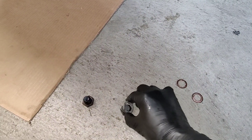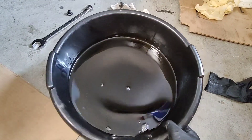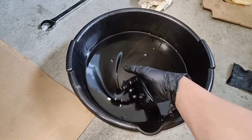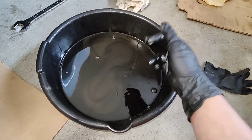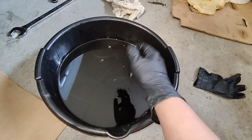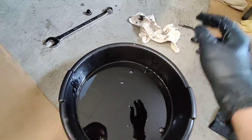This is the fluid that came out — it looks pretty black. If I run my finger through it you can see all the gray sparkly metallic bits in there, and when I stop they slowly disappear. So it's definitely due for a change.